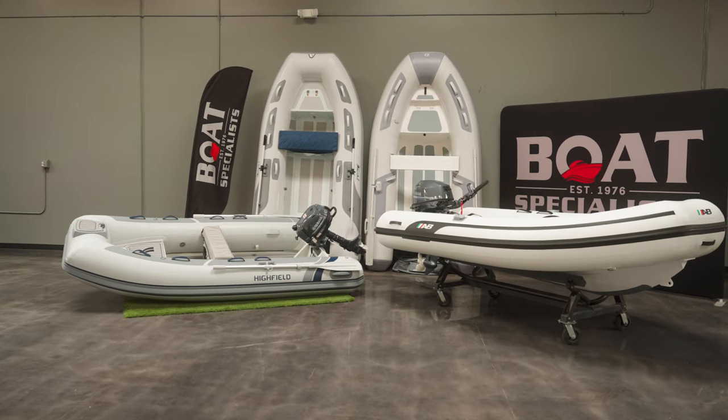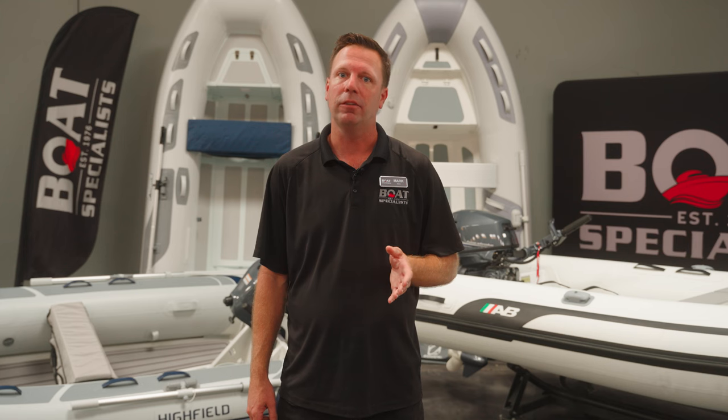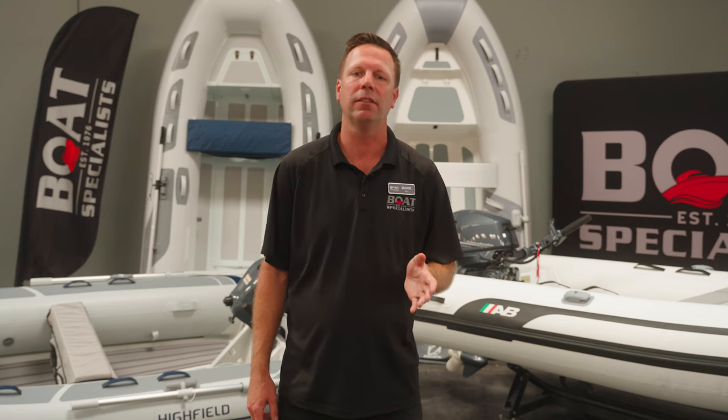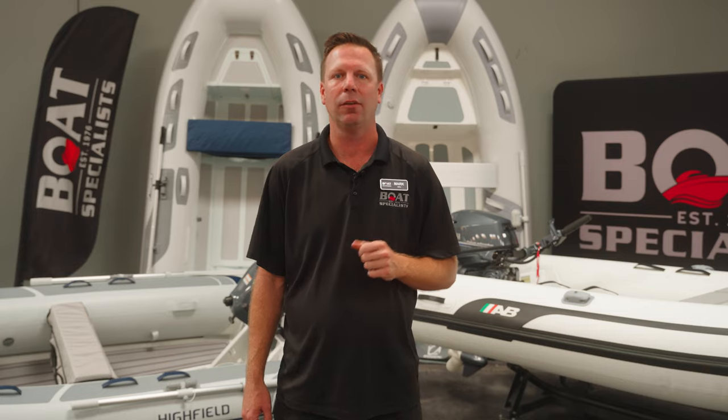These are just some of our more popular RIBs at 10 feet. I hope this information was helpful to you in your quest for purchasing a new boat. We here at Boat Specialists have been around since the 1970s and are the most knowledgeable in the inflatable game. Stop on by our Ventura showroom or call one of our specialists to answer any further questions you may have. Thanks for watching, and we'll see you on the water.